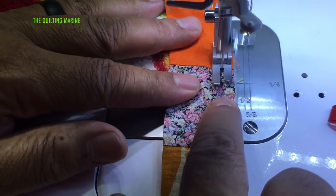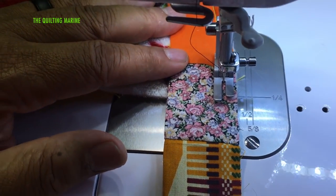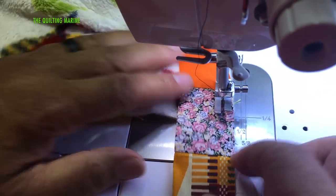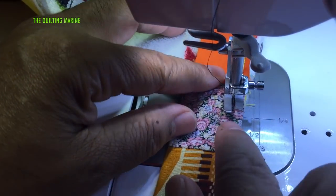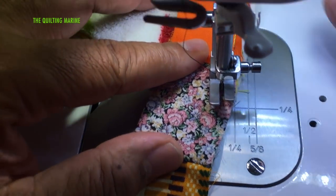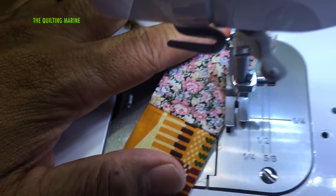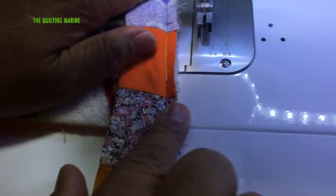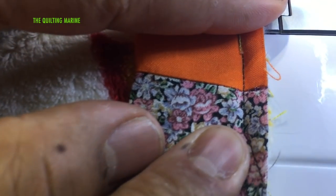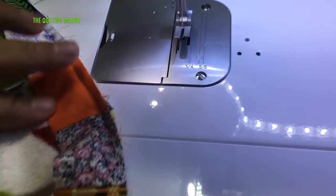I'm going to go slow right here — that's where my corner is, and that's about it. Now I'm going to lift the foot up and angle off the tip of the corner, angling off right here. I don't know if you can see it through the fabric, but right here is where the quarter inch is and then I went off at an angle. Let's position it so it's easy to see.